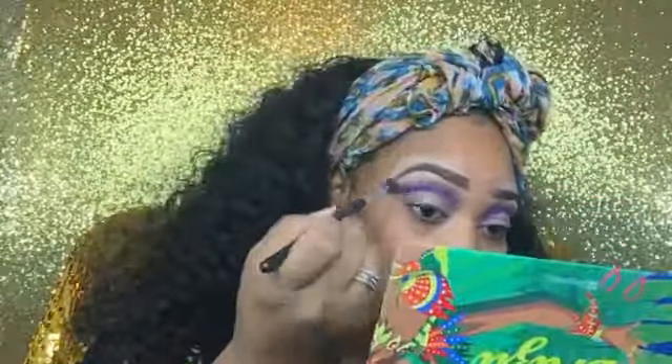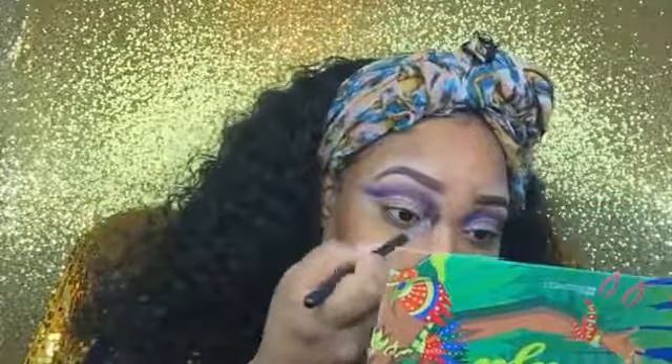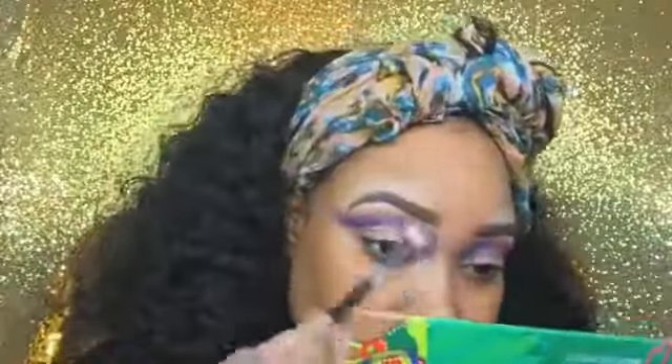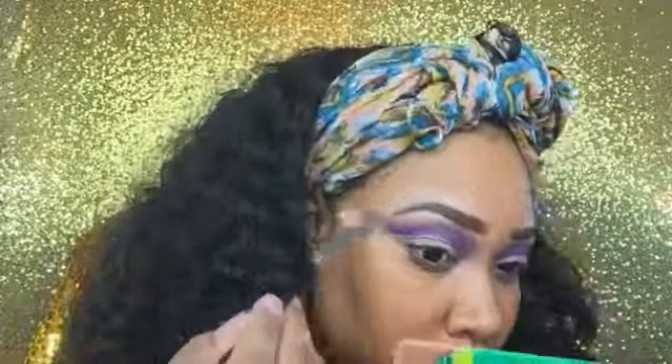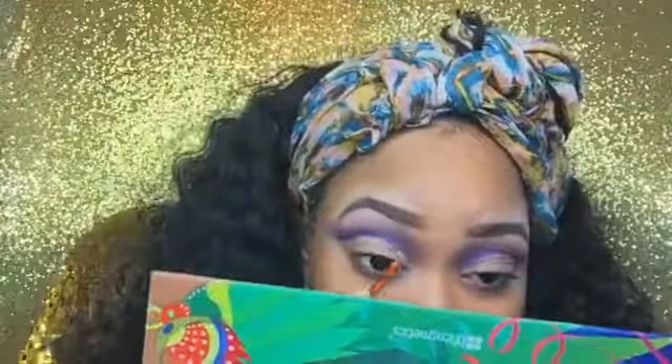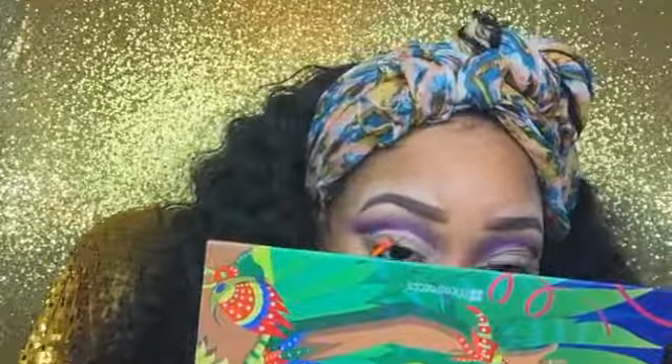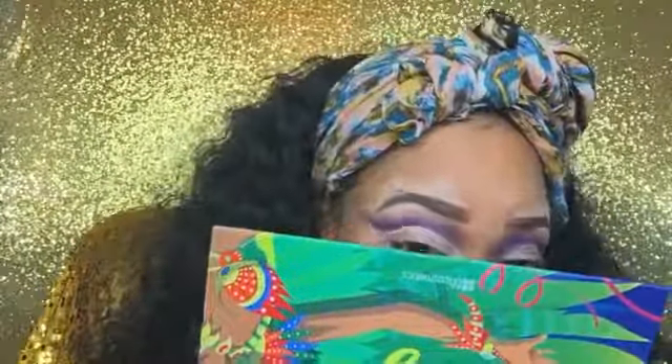Then I'm going into my BH Cosmetics Take Me to Brazil palette and going into the purple shade in that palette, blending that in with the deeper shade purple from the Juvia's Place Masquerade palette. Now I'm using a brush with no product on it to blend everything out. Then I went into my Juvia's Place Masquerade palette into this Night Champagne color for my brow highlight, and now I am cutting my crease using the same concealer with a Real Techniques brush.